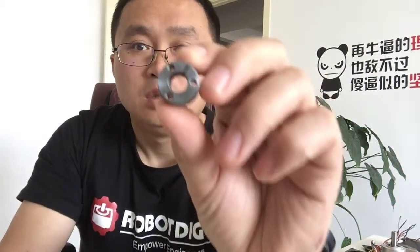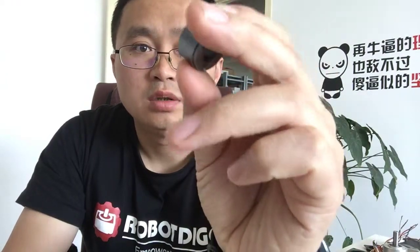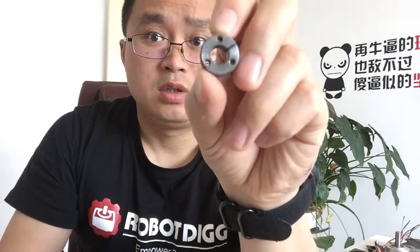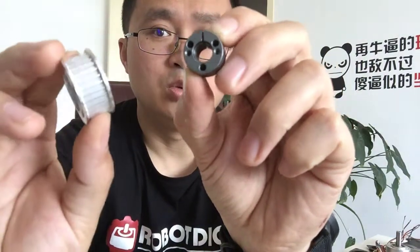Today let's check out what is a taper lock. Here you can see a very small size — the outer diameter is about 16mm and the inner bore diameter is about 8mm. It is a taper lock used to mount a timing pulley onto the motor shaft.